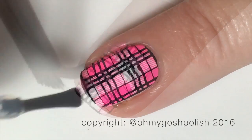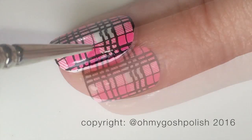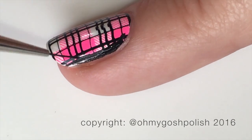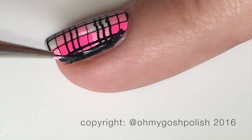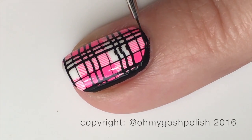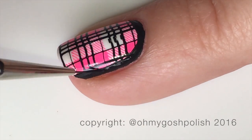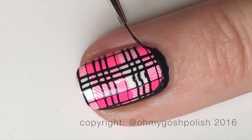Then I put Seche Vite over the top and left it. I didn't take any photos — I did it at night time. I normally paint my nails at night, and then the next day I did this because I couldn't stand that white border around the outside. So what I did was get my black acrylic craft paint and a fine detail brush and did a border around all of those nails. This took me so long.